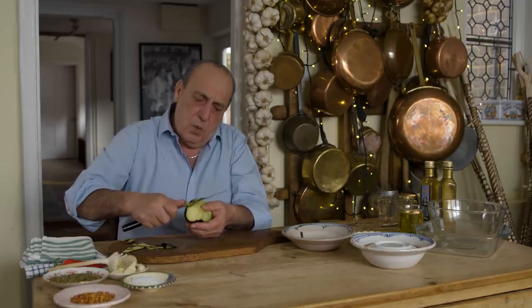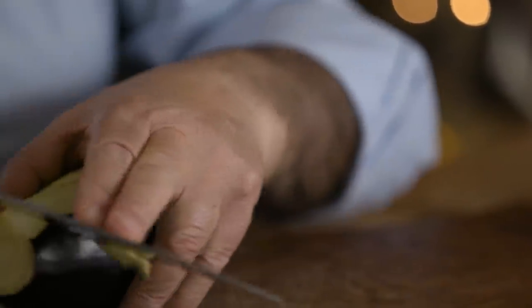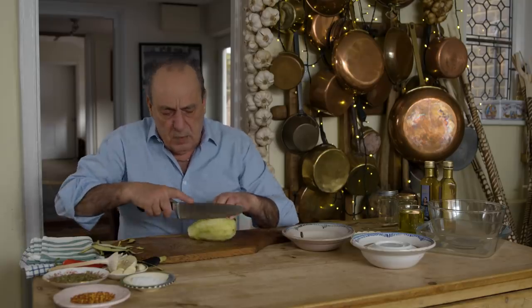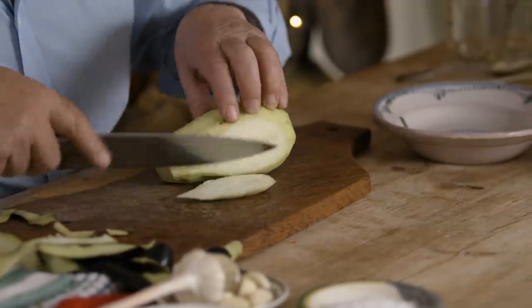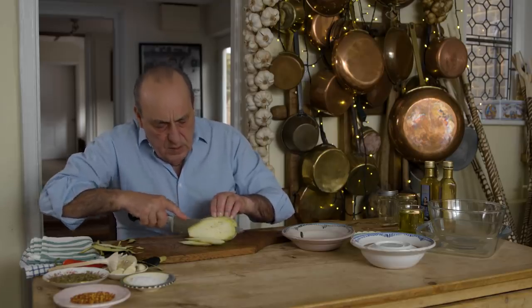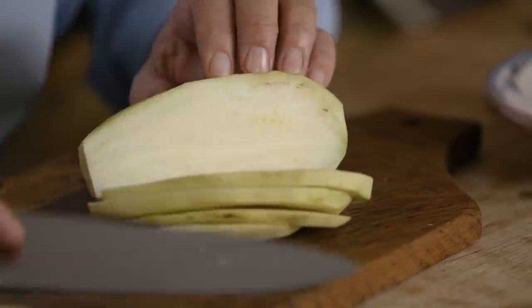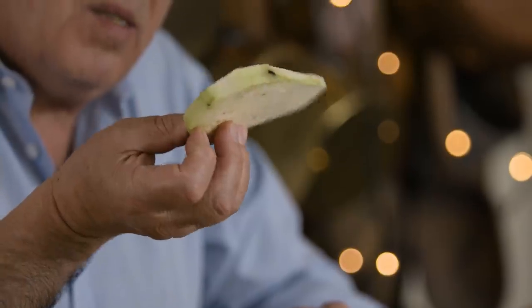So you start to peel it. Why not use the skin? Because with this particular one, the skin when you preserve it is a little bit too hard. Do it this way, it's much better. Start to cut them in slices. You can see how thick the slices are — not very thick. I always get confused between inches and centimetres, so I just slice it. Slices have to be about a quarter of an inch, something like that.